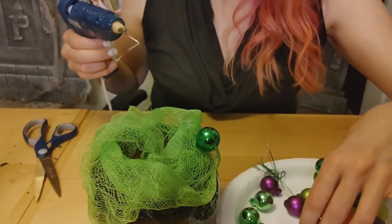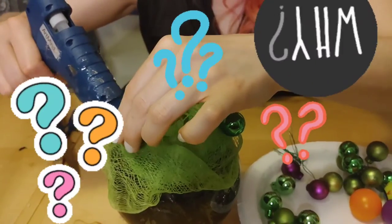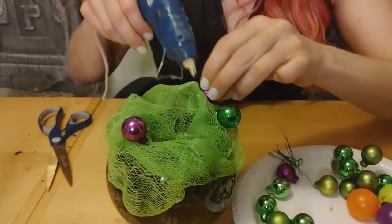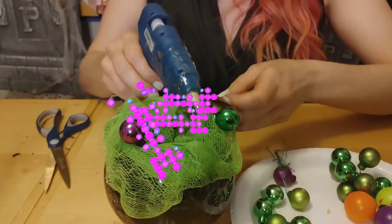Why do we need Christmas balls if this is supposed to be a Halloween craft? Oh, I get it now — the Christmas balls are supposed to be bubbles from the cauldron. That's very cool!